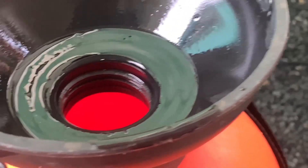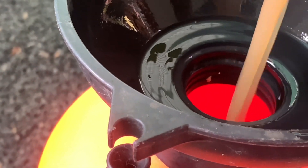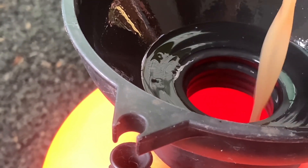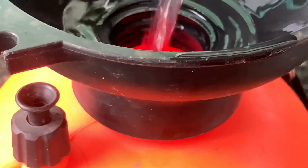Then we will put it in the sprayer. I will add two cups of the dough. I will add the dough to the ground.